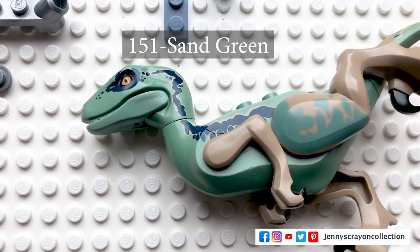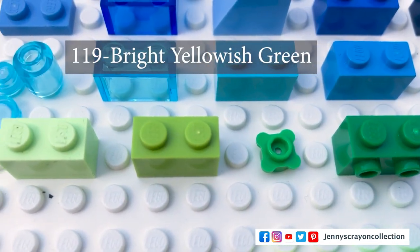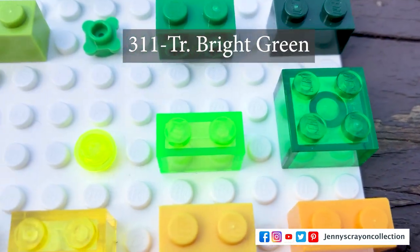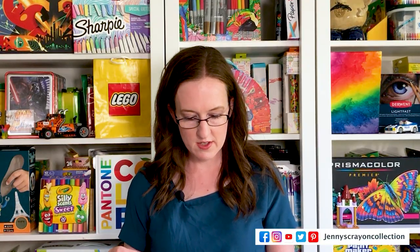In dark green we have sand green which is rare, earth green, dark green, bright green, bright yellowish green, spring yellowish green, and olive green. Then in the green family we have transparent green and bright green — which is interesting because the transparent green in the green family is similar to the green in the dark green family, but that's how Lego did it so I want to stay consistent. We also have transparent fluorescent green and transparent fluorescent green with glitter — some of those are yellow, some are green.